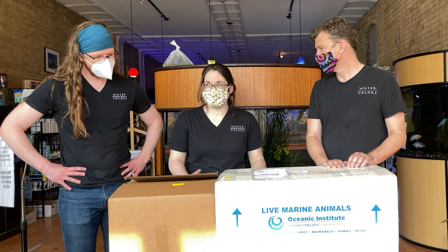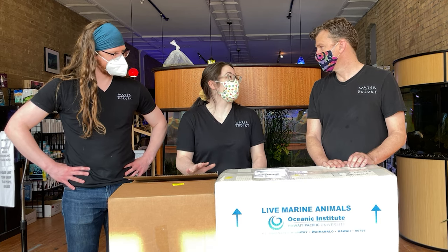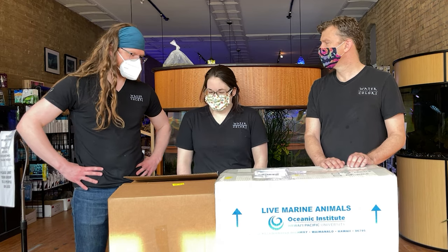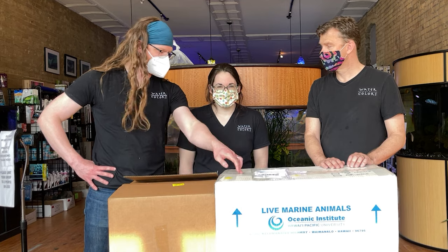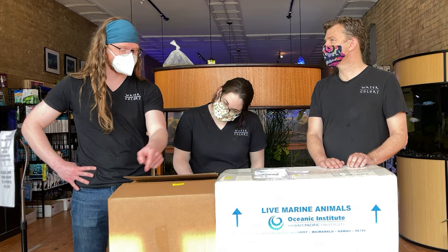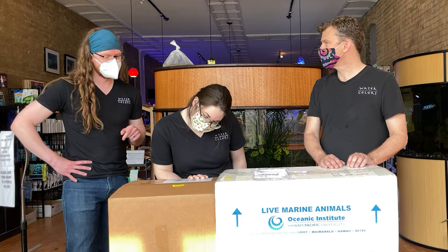I think there's something in these boxes that each one of us individually is very excited about. These might have different origins because Biota spaced out the shipment a little bit — this box is different than this box. Can we stop talking and open fish now?